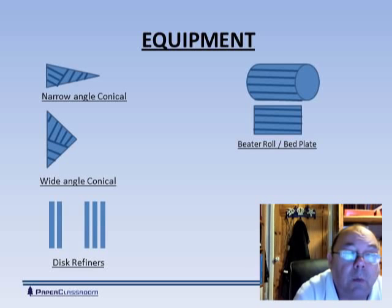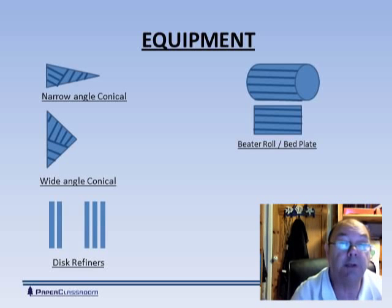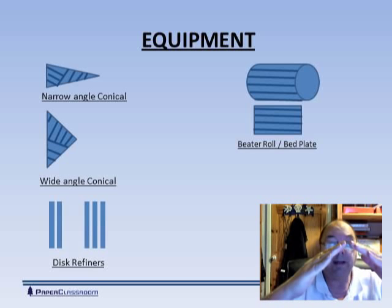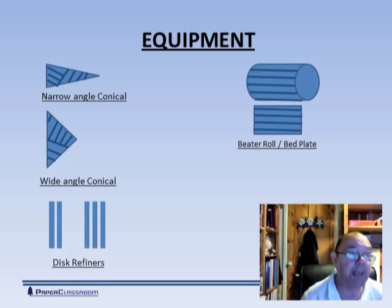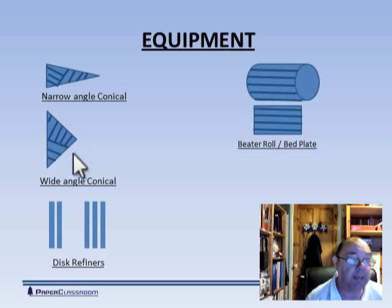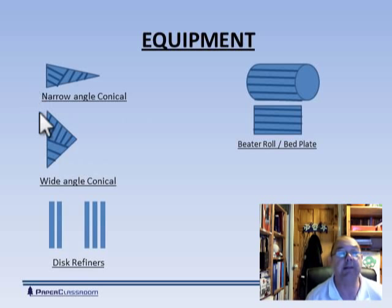A further development was the wide angle conical refiner — they simply took the narrow angle conical refiner and widened the angle. Again, put it in a casing, with bars on the rotor and bars on the casing. You feed it from the pointy end, the fibers travel up and come out through the fat end. They found that these type of refiners were actually better at fibrillating, both internal and external, than they were at cutting.